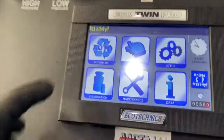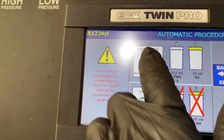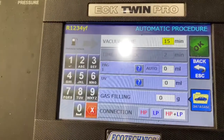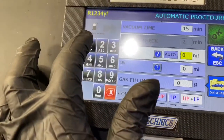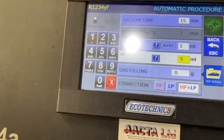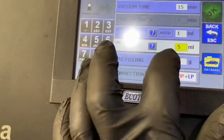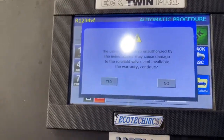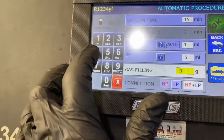Now we're going to go to the machine. We're going to press auto. We're going to go to standard vehicle and we're just going to vacuum it for 15 minutes. I'm going to put say one milliliter of crag oil and put around five milliliters of UV dye just in case there's a leak we'll be able to find it. This vehicle, I've already looked it up with auto data and also on this machine. It does tell you how much it takes if you actually enter the right vehicle in.